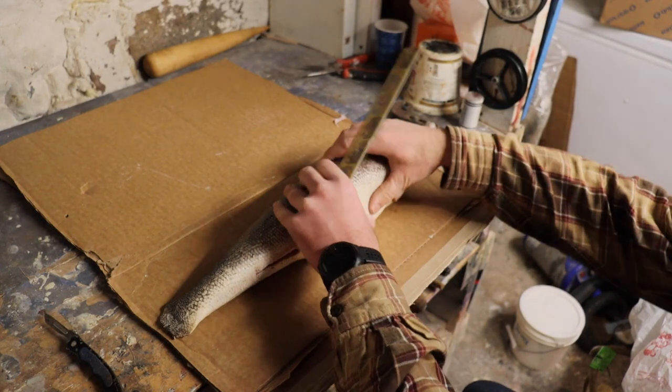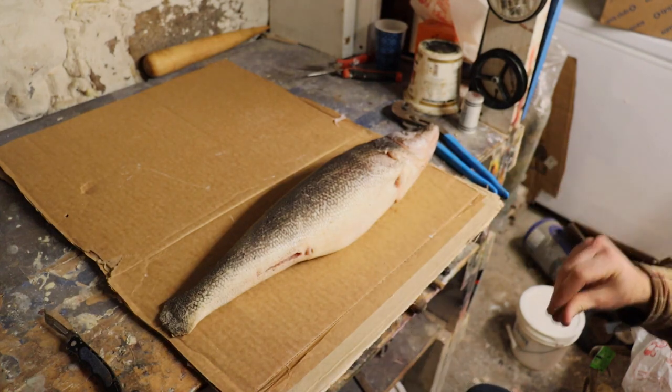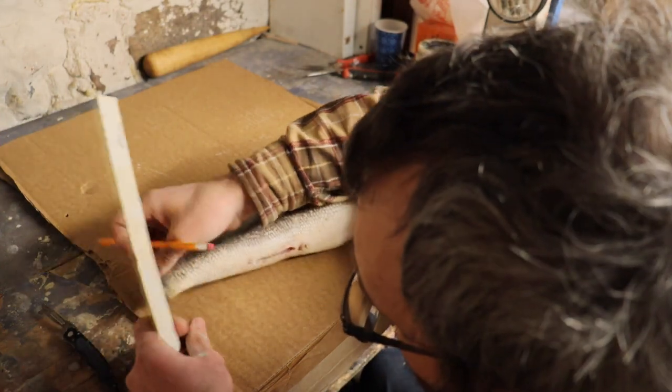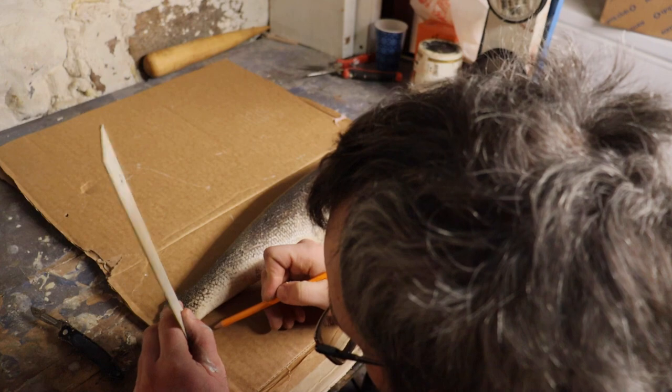We have a walleye here for a skin mount. I'm going to show you how I pattern them out and carve the form. I have a piece of cardboard here. Normally I would use butcher paper, but I ran out of that, so cardboard does work in a pinch.